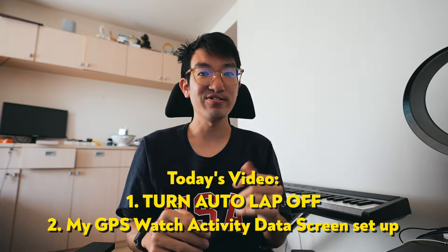The first thing I want to preface is to talk about autolapping. Autolap is referring to when your watch beeps every kilometer and you get the split for each kilometer as you go on a run. I've had this feature off for many years now and I recommend a lot of people to do the same, because I've never thought of any use case for it in the past few years and I don't think I'll ever go back to it.